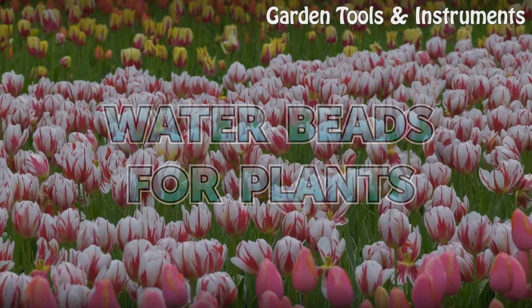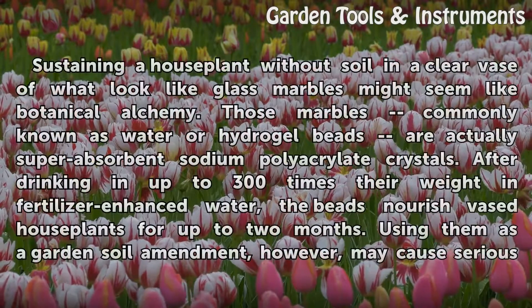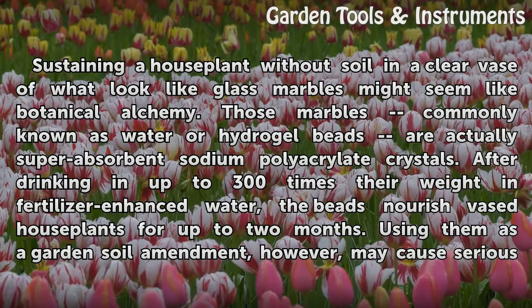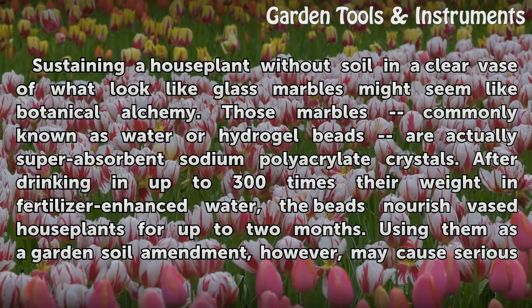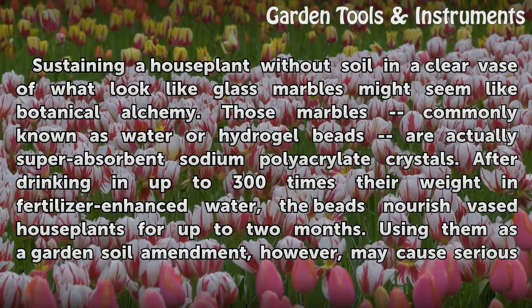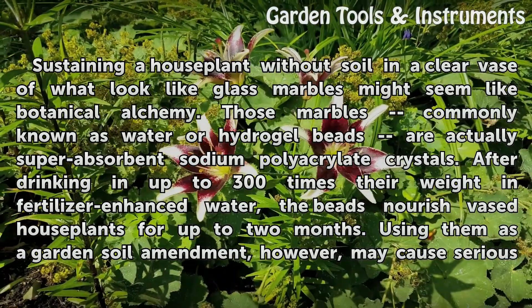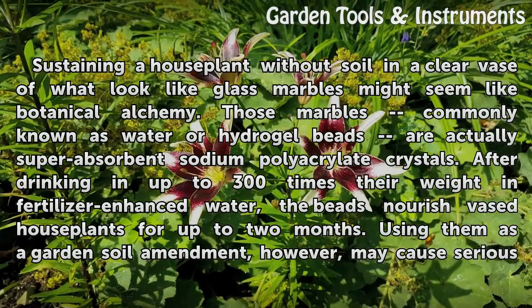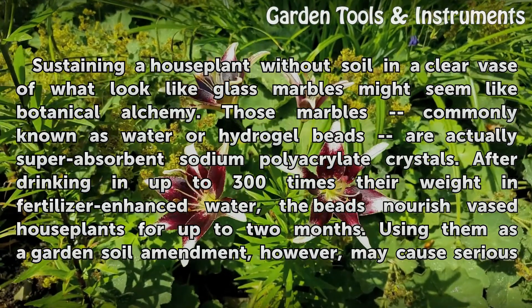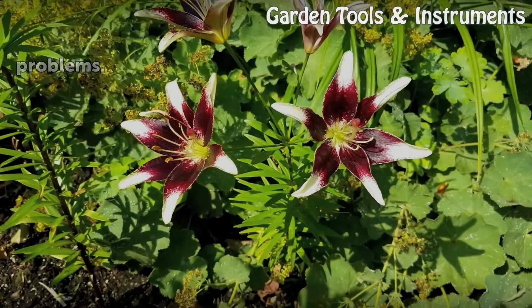Water beads for plants. Sustaining a houseplant without soil in a clear vase of what look like glass marbles might seem like botanical alchemy. Those marbles, commonly known as water hydrogel beads, are actually superabsorbent sodium polyacrylate crystals. After drinking in up to 300 times their weight in fertilizer-enhanced water, the beads nourish houseplants for up to two months. Using them as a garden soil amendment, however, may cause serious problems.